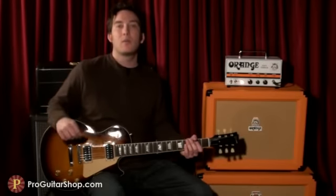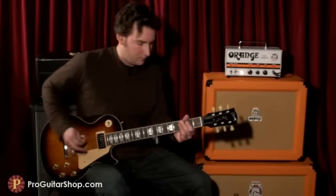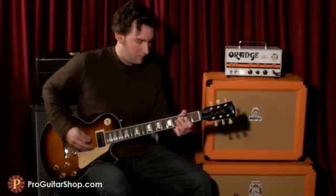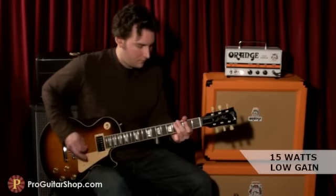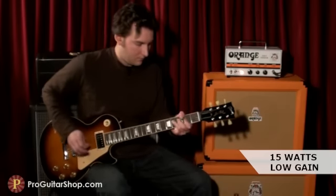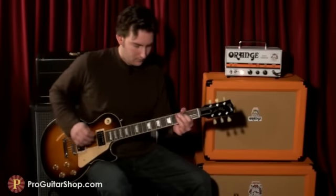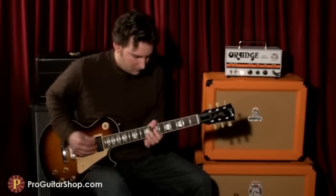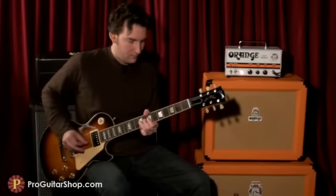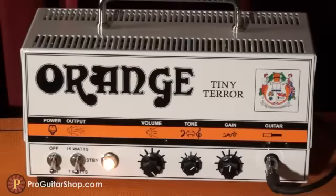And here's a wide and dynamic rhythm tone by cranking up the volume and using the 15-watt mode. In the 7-watt mode you could get some great smooth tube saturation with the Strat.